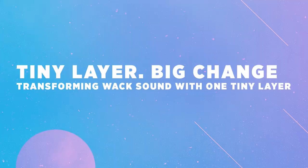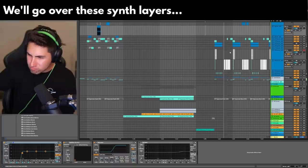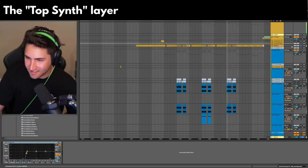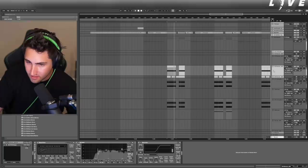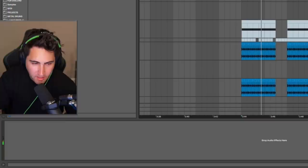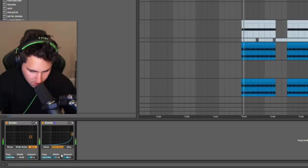That's tight. It's so crazy that that sound is actually kind of whack on its own, but then when you put this on top of it, it makes all the difference. It just needs a little, tiny bit more sauce. Maybe another one like this. Maybe an overdrive.